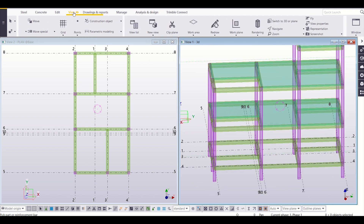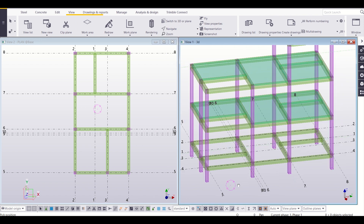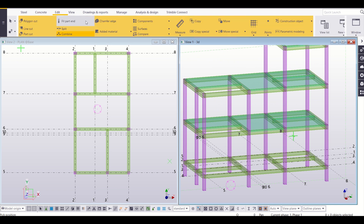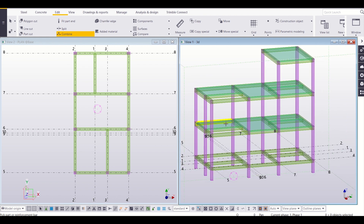I'll go to my Views and then navigate — rotate with mouse. I'll rotate it so that I can select properly. Again I'll go to Edit and then go to Combine. I'll select this, Control this, and again Control this — this has become a single unit. Similarly, I'll make all the columns a single unit.